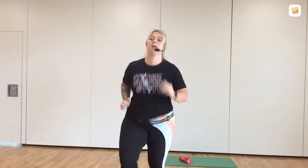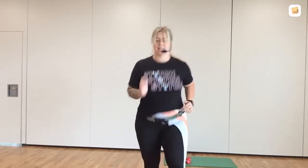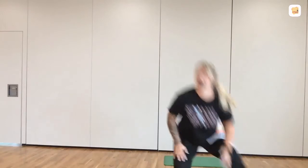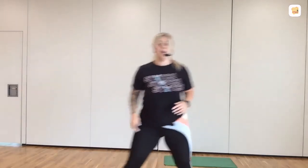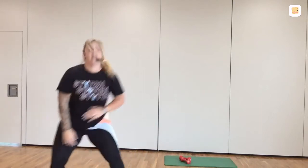10 seconds. Ready. 8, 6, 4, 3. Shuffle, touchdown. So we need to touch down, try and keep the chest up, try not to tip forward, and kind of sink into the squat. If you want the lower level: step, touch, step, touch. You're running — you're halfway. How are we doing?